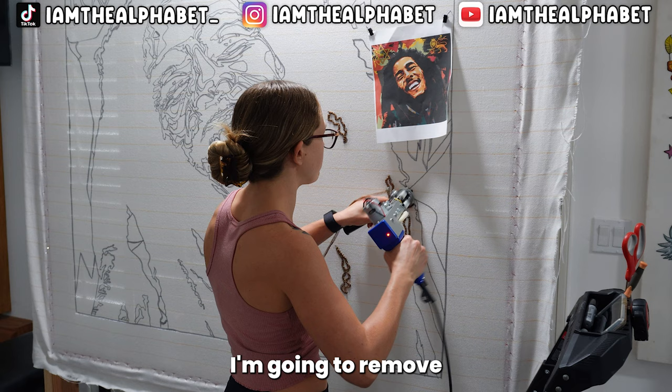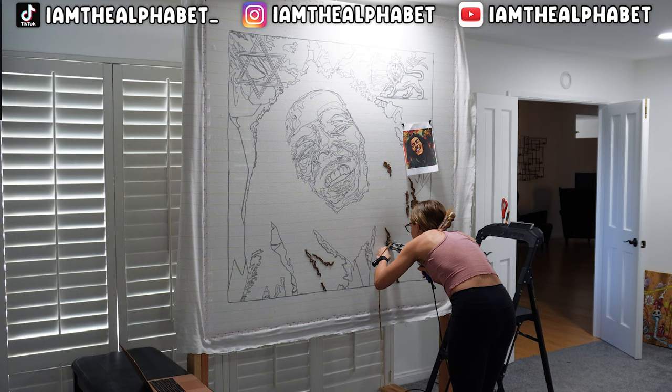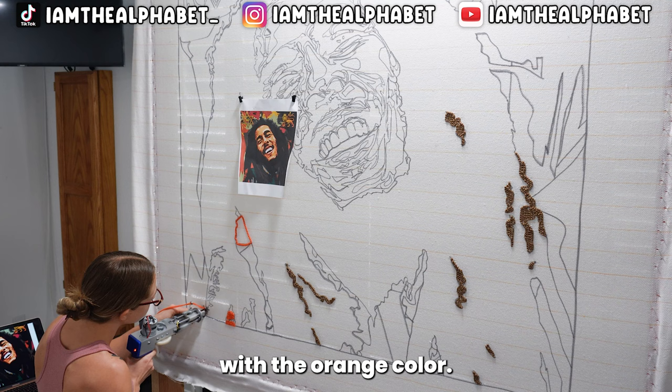I'm going to remove the reference photo and move it just a little bit higher so I don't have to constantly be looking down — need to work on body mechanics. Now we're going to fill with the orange color; this is going to be a background color as well.